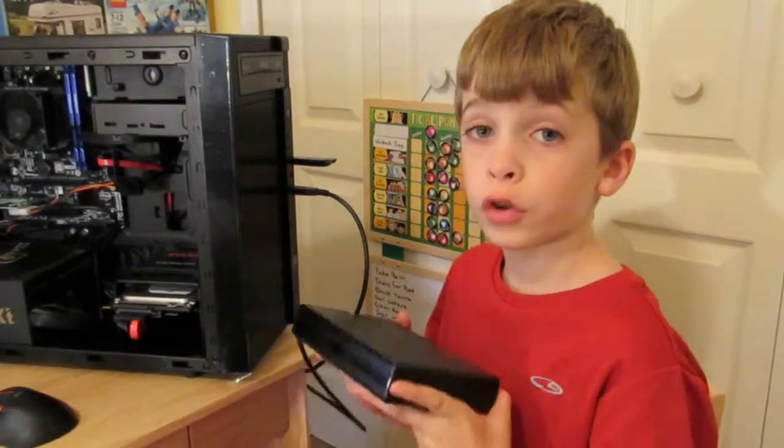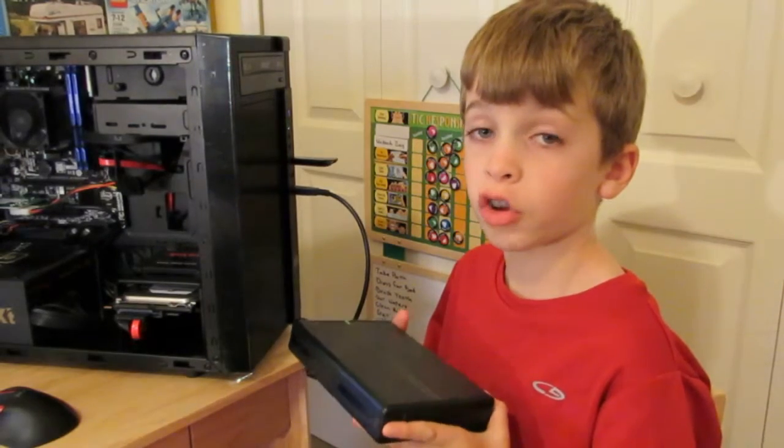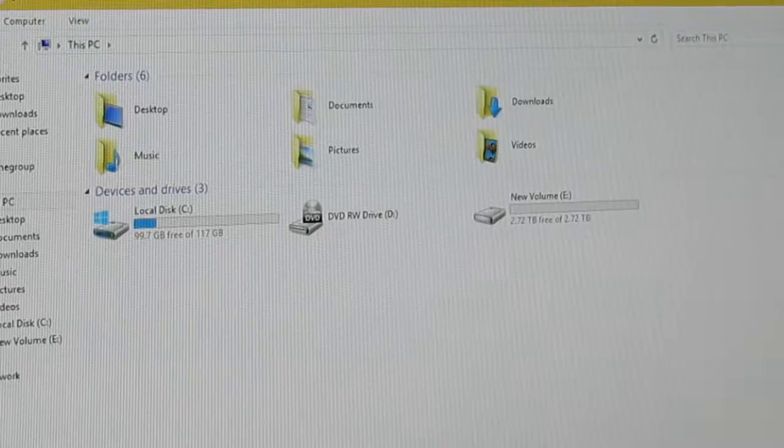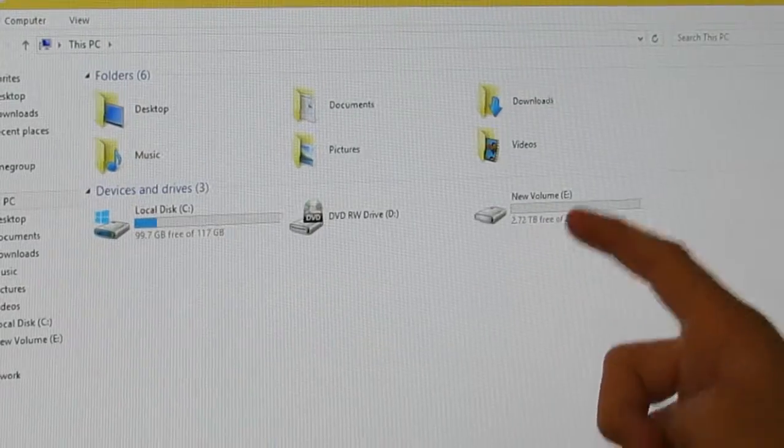So we got this USB 3.0 external hard drive and plugged it in right here, and it showed up right here ready to use — so we don't have to do a thing.